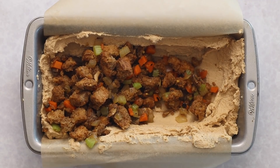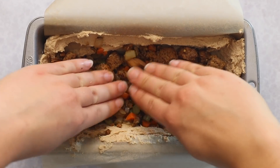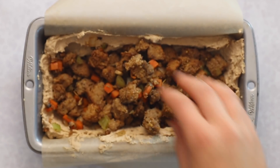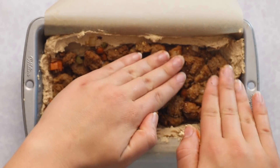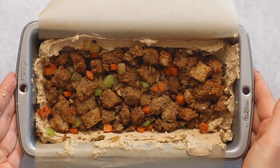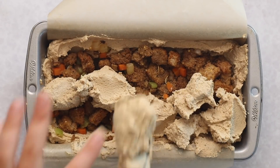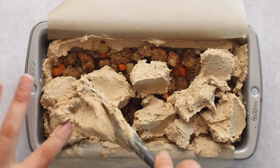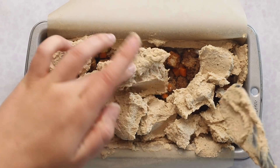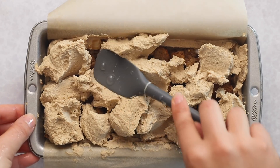Once you have your well — it doesn't have to look perfect — we're going to add in our stuffing. You can use regular stuffing, gluten-free stuffing, or if you don't want any bread you could also pre-cook some roasted vegetables and stuff them in. The biggest thing here is to make sure your filling is packed down well, otherwise you're going to get air bubbles and it won't stay within the slices when you cut the turkey later. Now we're going to top the loaf pan with the remainder of the tofu mixture, adding it in small dollops to cover most of the surface area.